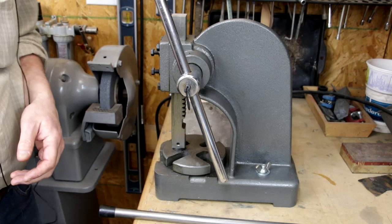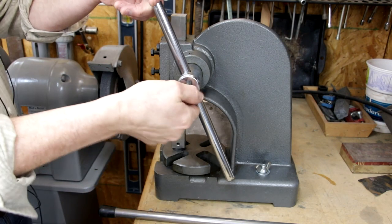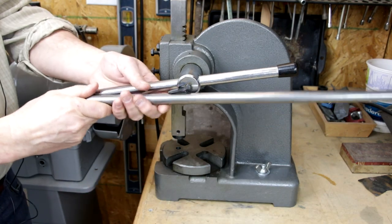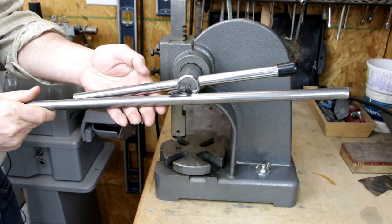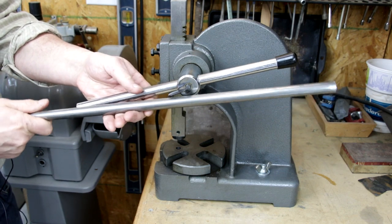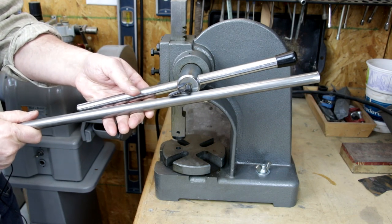The first thing that I made for the press was a handle that is about another 50% longer than the original. I don't use it very often, but once in a while it just makes punching holes a little bit easier.